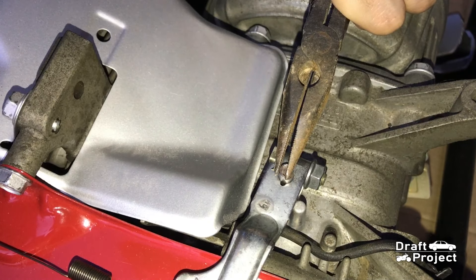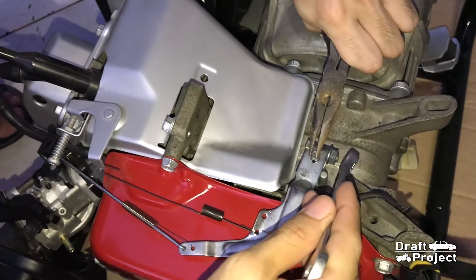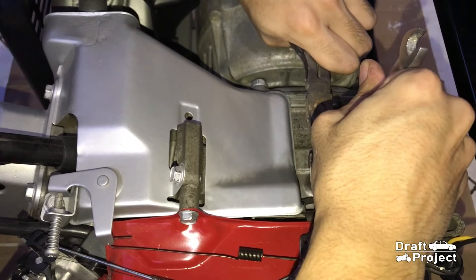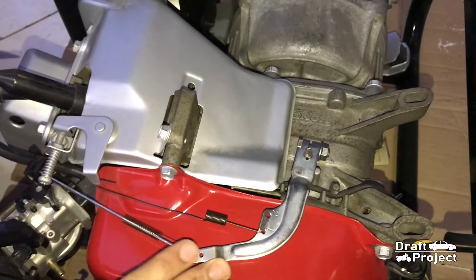Once you feel that it already hits something or it won't move anymore, that's the time you have to tighten the nut. If you don't rotate it all the way and leave a gap, that will cause the generator to have a surging engine idle speed.